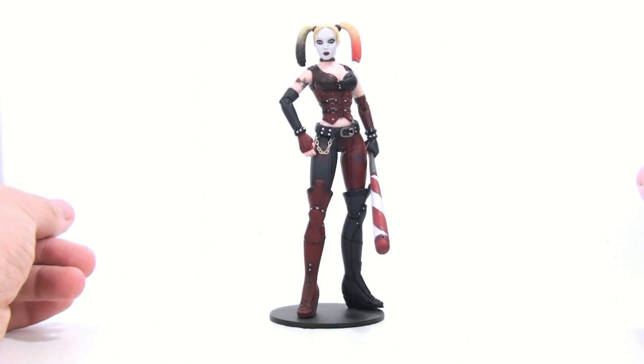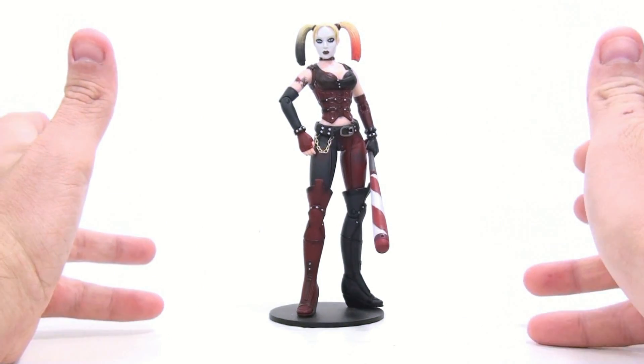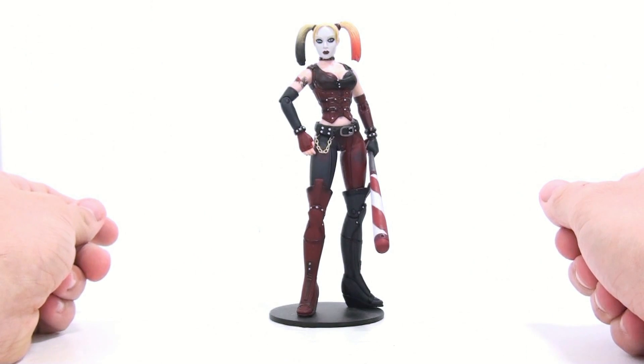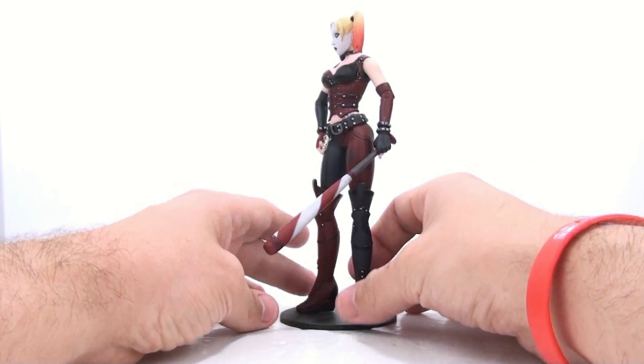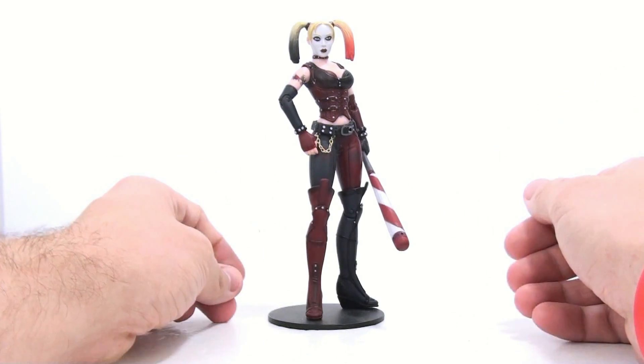Alright, so here we have Harley Quinn open and out of her packaging. Like I said initially, this is my favorite of the first series of the Arkham City figures. But that being said, I still have a lot of problems with this one. The sculpt in general is not too terribly bad — I really do kind of like it. It's a nice update and very accurately recreates how she looked in the game.